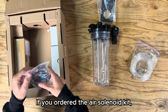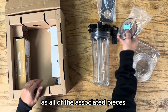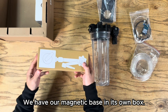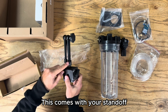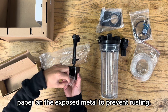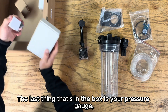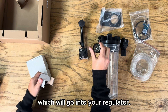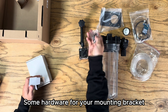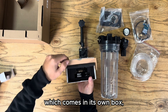You have your mounting bracket. If you ordered the air solenoid kit, you'll get the solenoid as well as all the associated pieces. We have our magnetic base in its own box. This comes with your standoff and some oil paper on the exposed metal to prevent rusting. The last thing in the box is your pressure gauge, which will go into your regulator, some hardware for your mounting bracket, and then your Lube Cube assembly which comes in its own box.